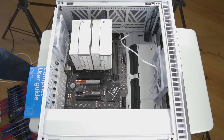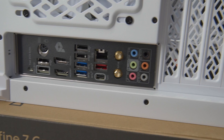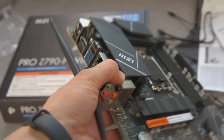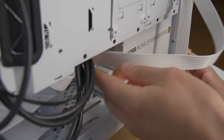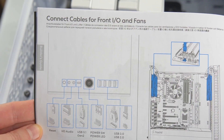This motherboard is designed for Intel CPUs with the LGA1700 socket. It's an ATX form factor and uses the Intel Z790 chipset. It also supports 4x DDR5 DIMM slots up to 192 GB of RAM with speeds over 7000 MHz.